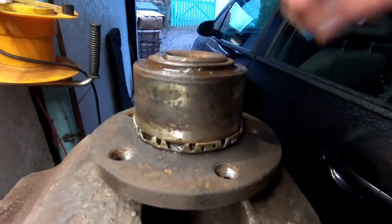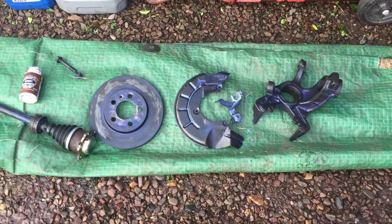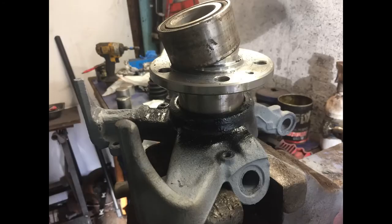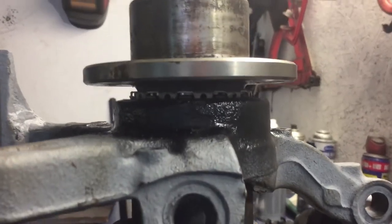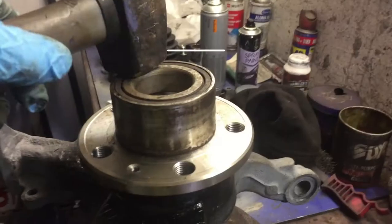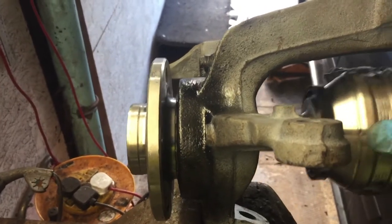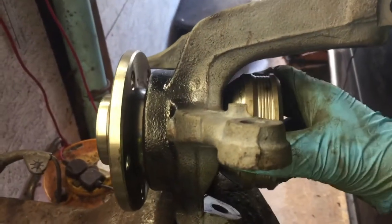All the components are off, rubbed down, and coated with a coat of Q-Rust — I use this stuff a lot. Now I'm going to tap quite firmly, making sure at all times that the bearing is going in parallel onto the hub. There you go — perfect.